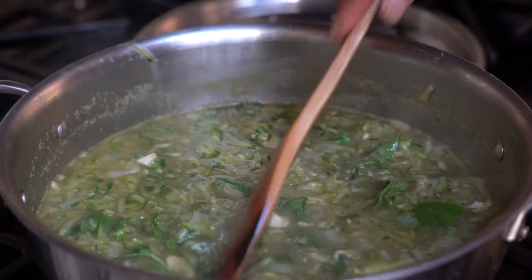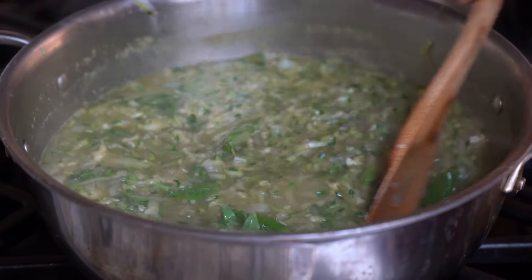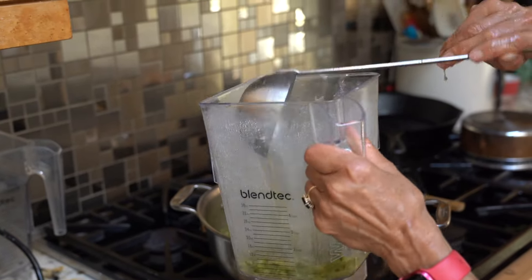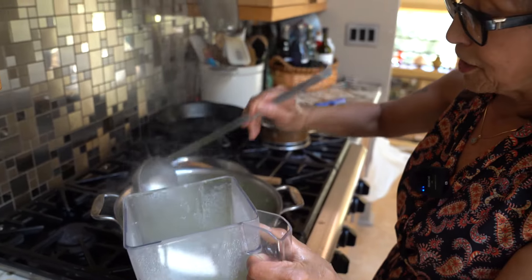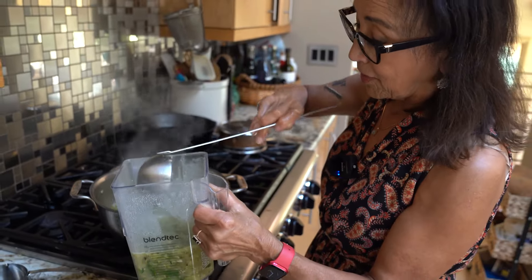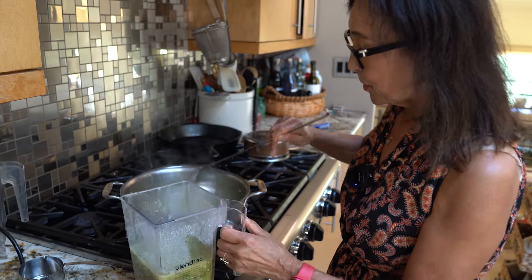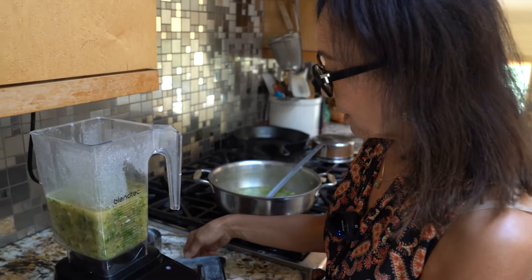I've had this recipe for 15 or 20 years — it's one of my favorites, it's so simple. We're going to start pureeing this in batches. You can use an immersion blender, but I prefer a regular blender because it gets it a little bit smoother, and I really do want this one to be smooth rather than chunky.